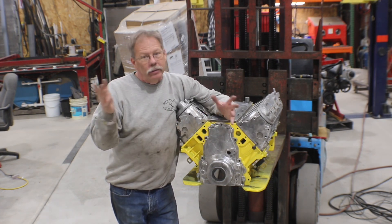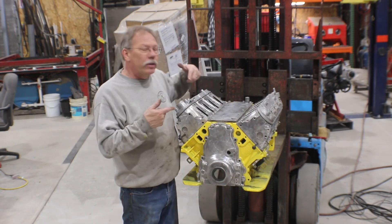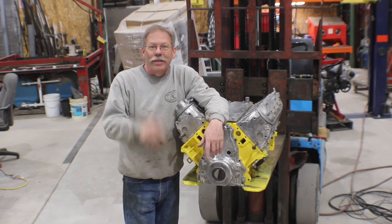You'll see through this episode how much we can actually get out of it. Here's the deal: how much can you lighten an engine and it still be useful? Depends what the use is. Stay tuned and thanks for watching.